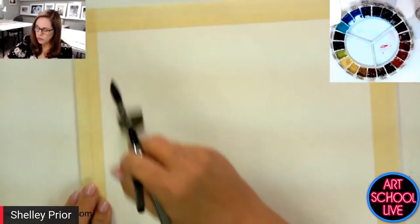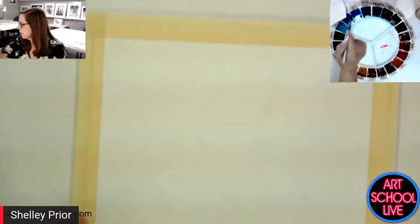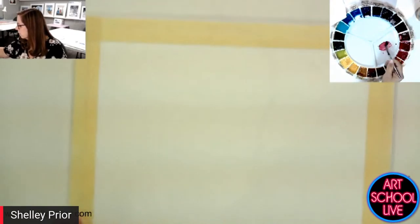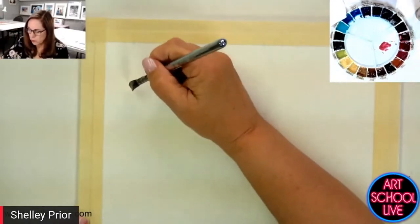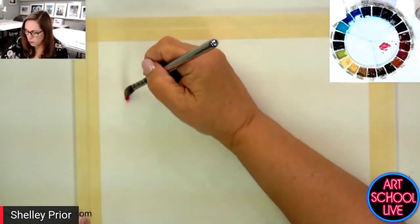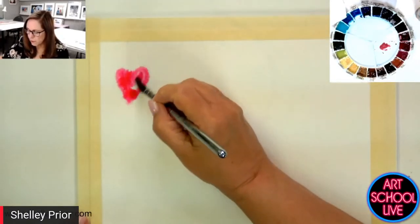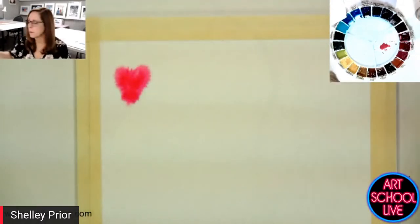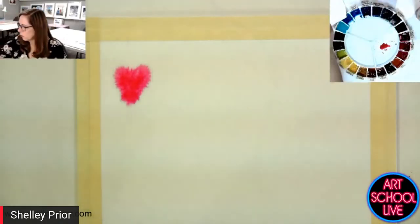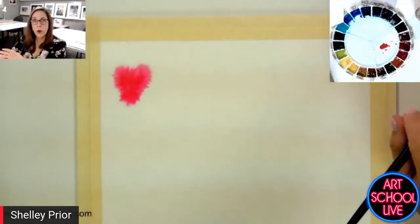I'm going to wet this — you can see there's quite a lot of shine on here. I'm going to take some permanent rose, get it pretty wet, and try to paint that heart shape in here. If I try to paint a heart shape with my brush really wet, you can see that it's kind of exploding — it's not really maintaining its shape. That helps me understand what's going to happen if I go into a really wet surface with really wet paint.